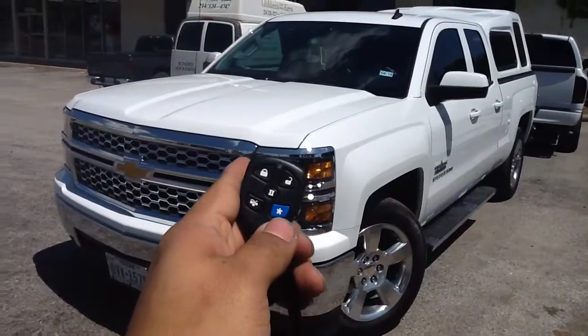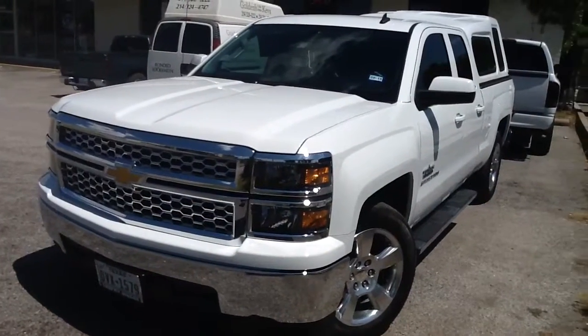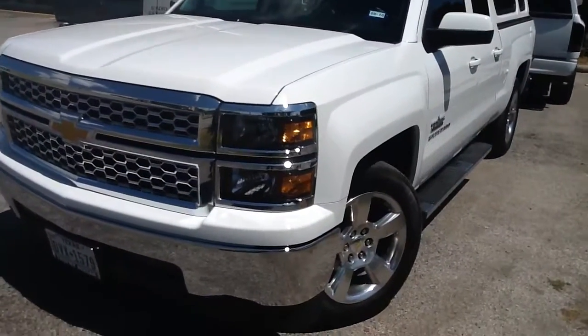For remote start, we push the blue button start one time. The parking lights come on and the engine cranks.